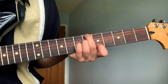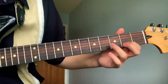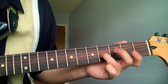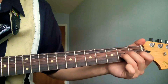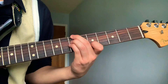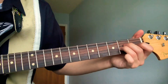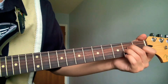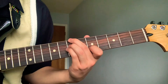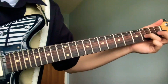It's gonna go from the fifth to the second string, your ring will go on the third string fourth fret, and then it'll slide right to the second fret. Then open fifth string.